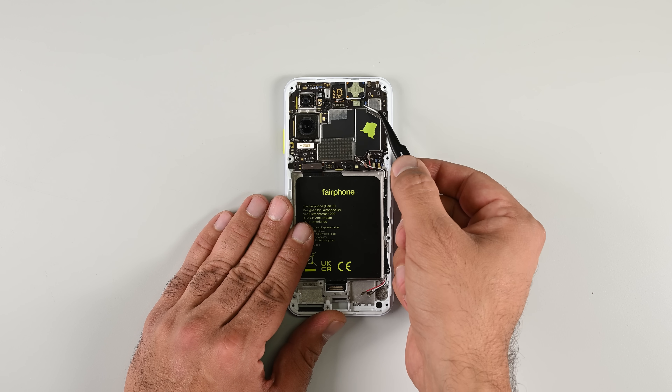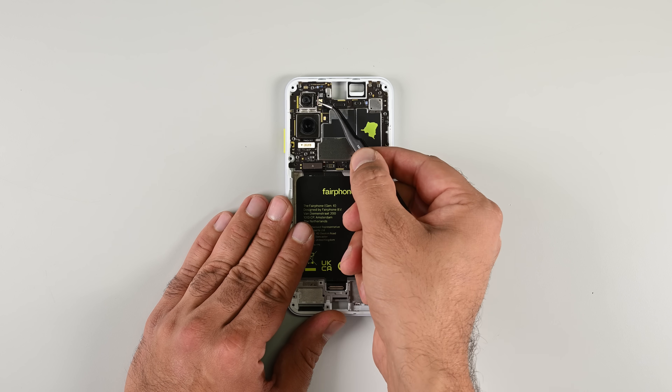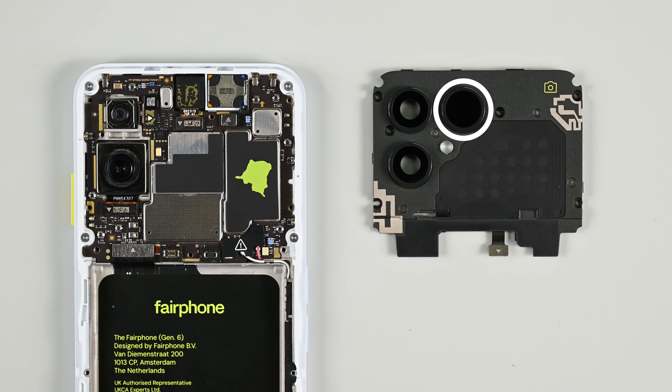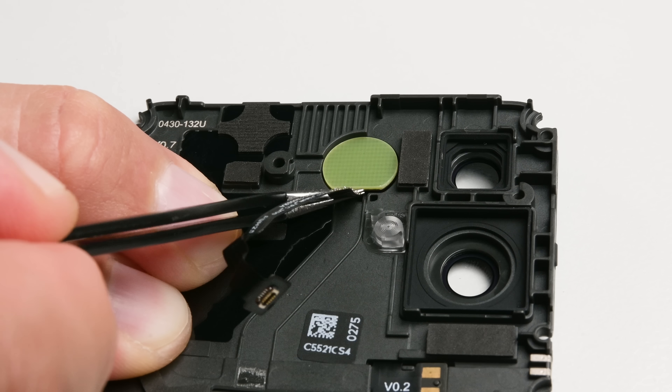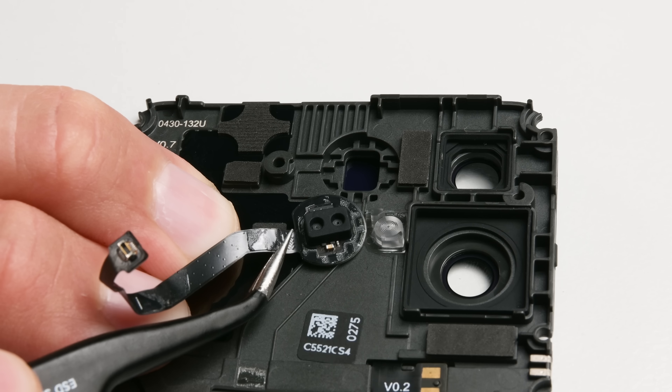And it's not just longevity — the modular and accessible design means that component upgrades are entirely possible, just like we saw on the Fairphone 3. You might be wondering what happened to that third camera bump on the back case. Well, that's not for a camera, but the time-of-flight sensor that needs its own window to the outside world to function correctly.